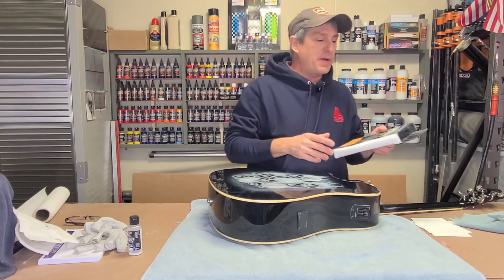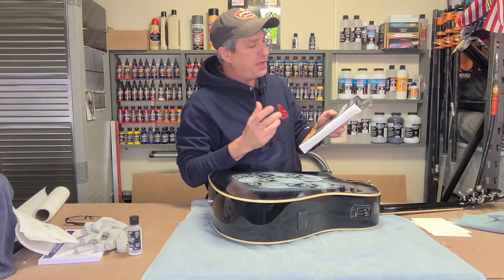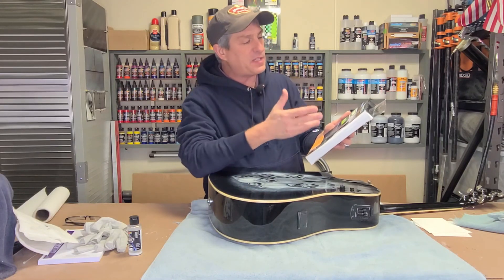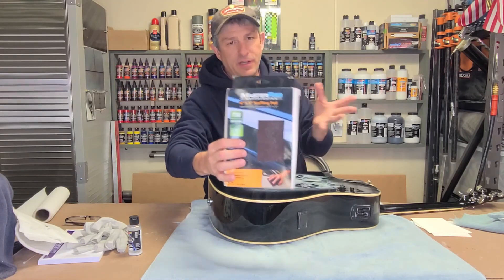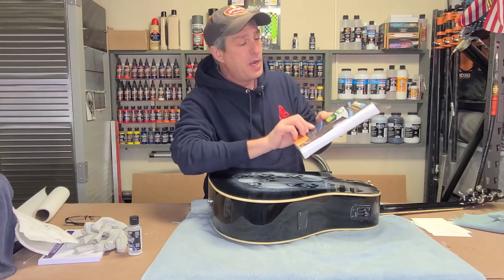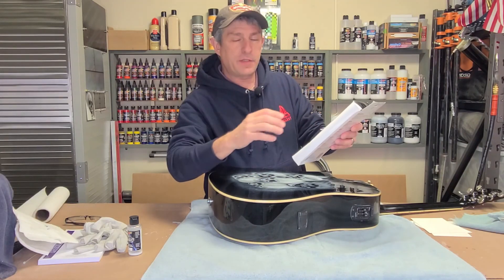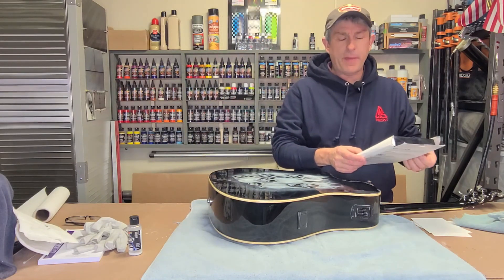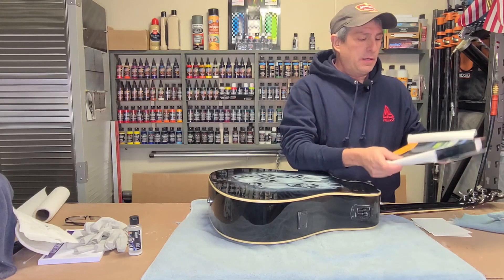I'm going to be taking out the same scuffing pad that I use to put clear coat on in my other videos. This one happens to be by Master Pro - there are plenty of them out there, you can get them at your local auto parts store. This one is a smoothing pad for final scuffing before primer coats.